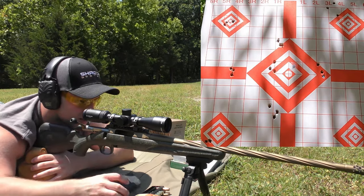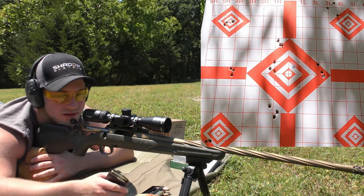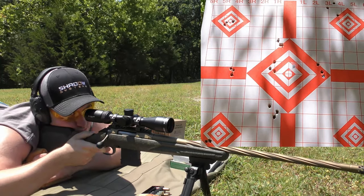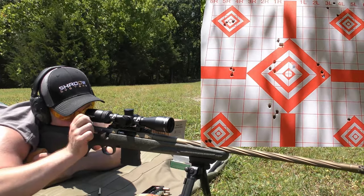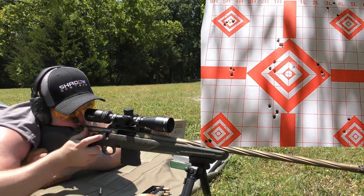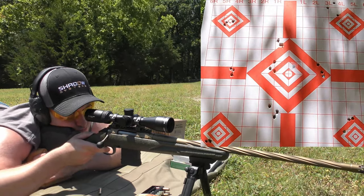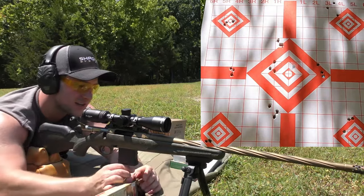We're going to be shooting two more groups, and maybe a bonus group. This is the 55 grain TSX by Barnes. Yeah, that wasn't a good group — kind of like what I was saying earlier, I didn't really expect them to shoot that great.